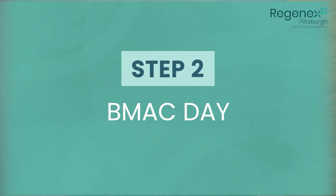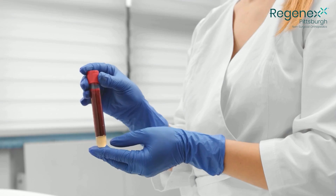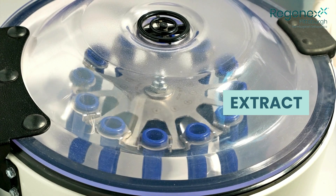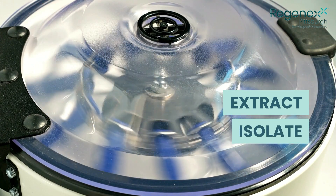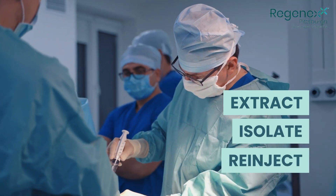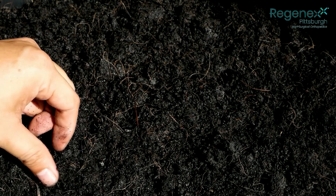The second step is the BMAC day. That's when we first extract the bone marrow concentrate from your pelvic bone, then isolate the stem cells and growth factors and re-inject those. That's planting the seeds into the injured area, most commonly a joint.